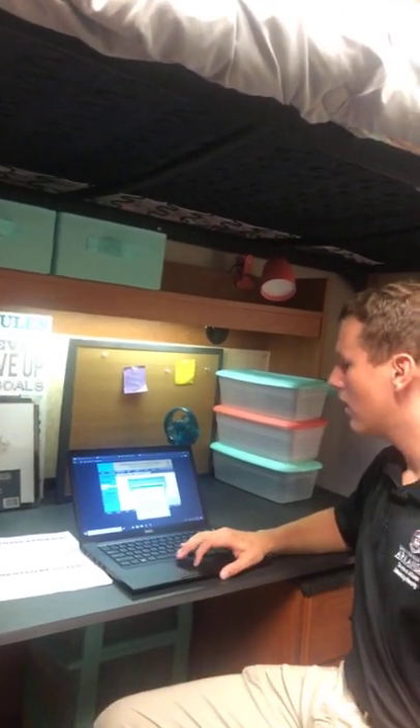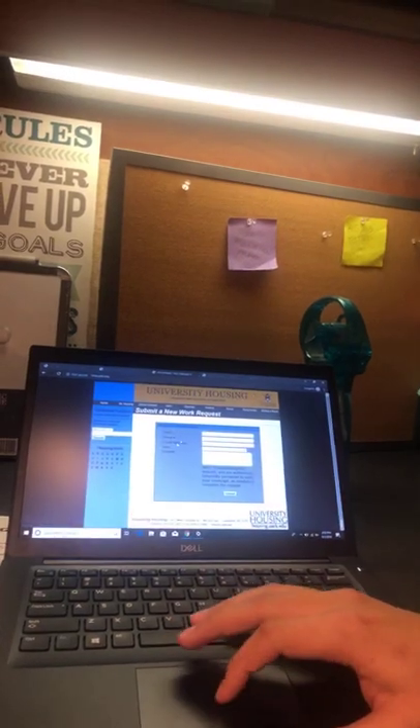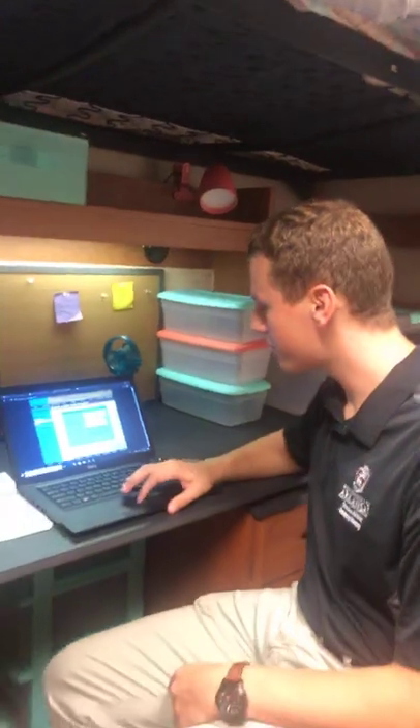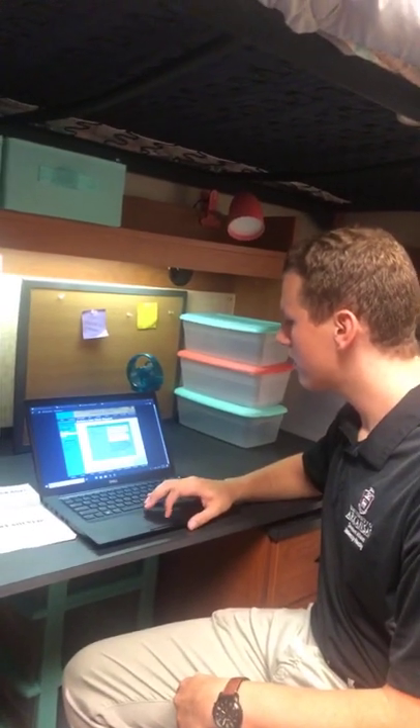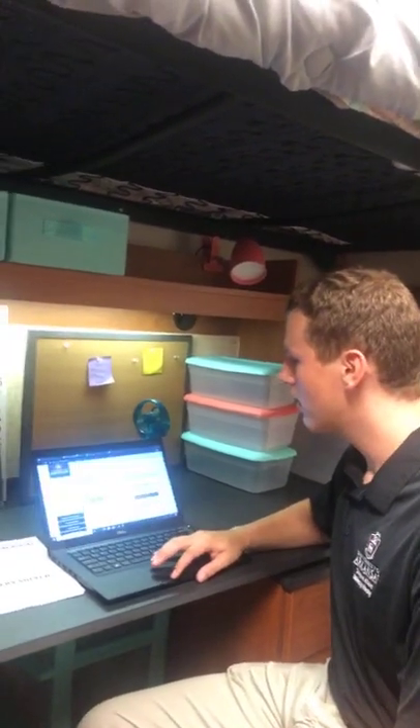To submit a new work request, just hit 'Submit New Work Request' in the corner, then select your building and fill out all the information: your name, phone number, email address, and what you want done. They will come into your room with advance notice. ResNet also makes house calls — just call or email to set up a time and we can come out.